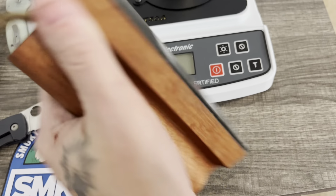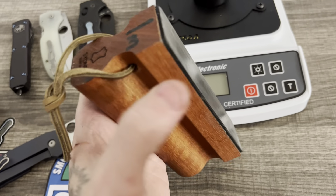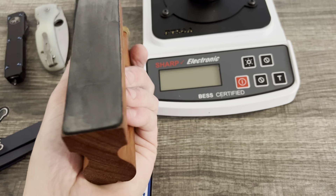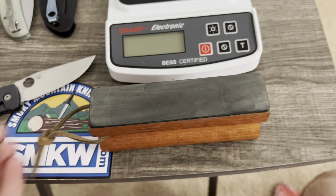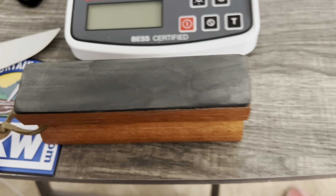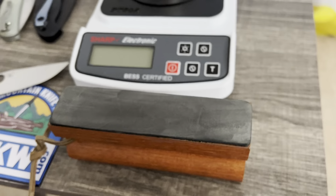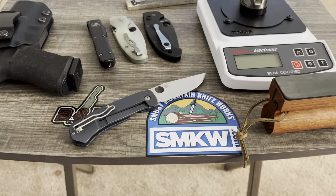This one is a cowhide handheld little strop — this is probably my favorite out of all the ones they sent me. It's just cowhide or cow leather, and I really love how comfortable it is to hold and maneuver. You can also sit it on the table and it gives you some height up off the table, so it's very versatile — excellent design.